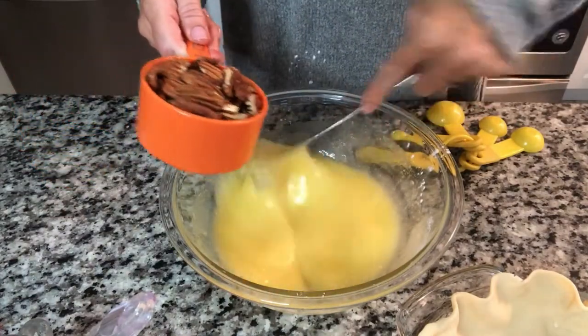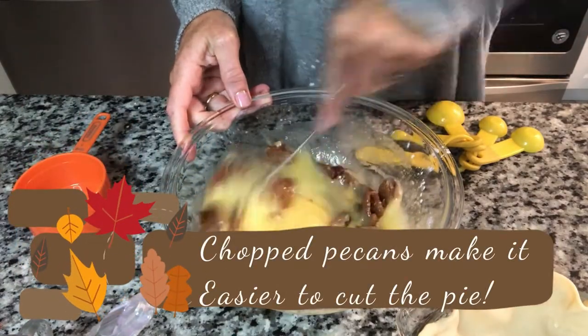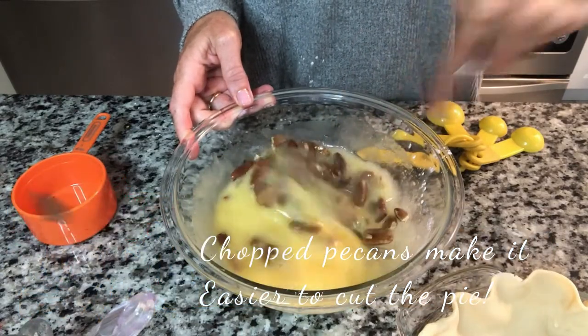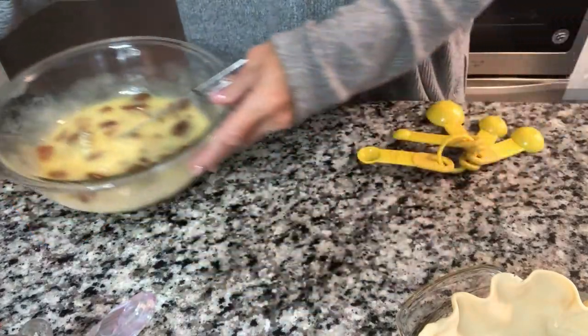We are going to add our one cup of pecans. You can use chopped or whole. I'm using whole — they kind of look better on top if you ask me, but use whatever you have. And if you want to add extra, you can add a few extra. I wouldn't go over a half cup extra on the pecans. Okay, that part is done.